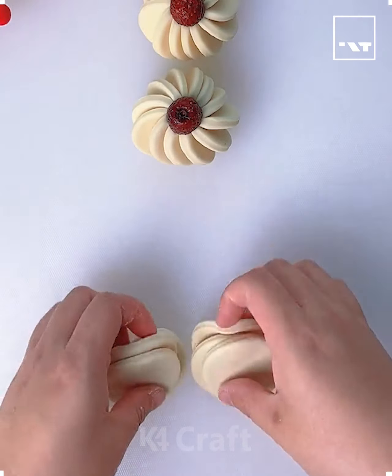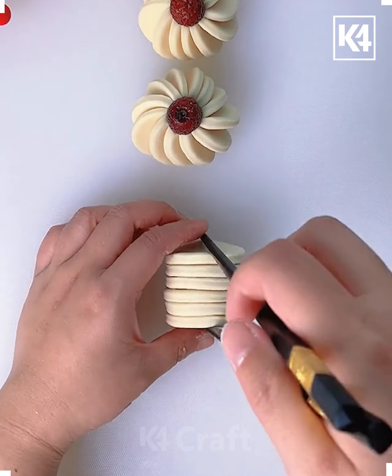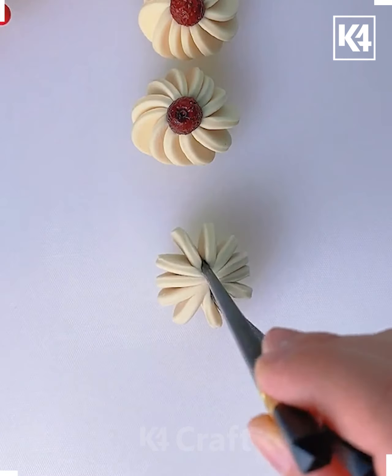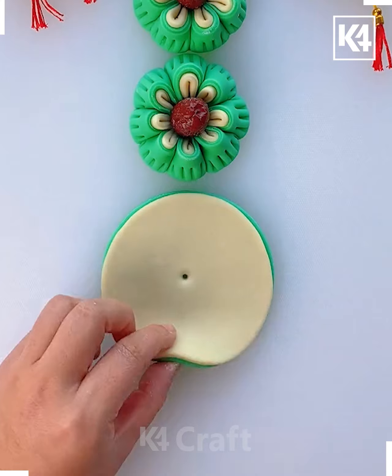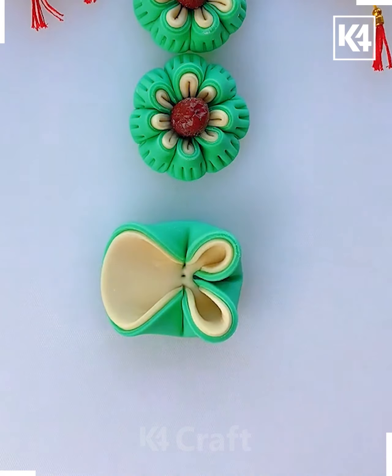Hello everyone! Take the dough and cut it into small circles and arrange them like this. Use the chopstick and squeeze them just like this. Now use your finger and twist it like this. Now take dough of a different color, arrange them like this, and fold them using the chopstick — you can make such a design.